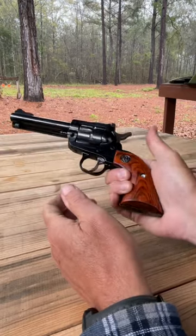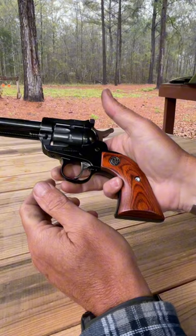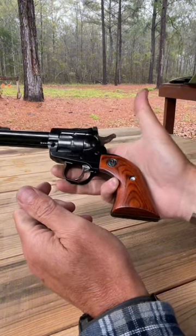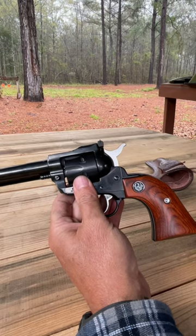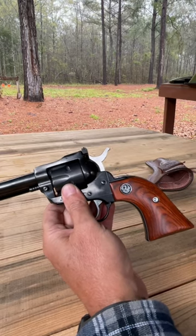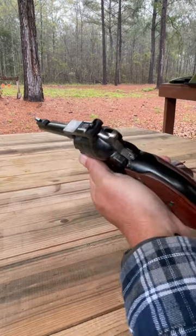As you can tell, it's a blued finish. It has an overall length of 10 and a quarter inches. The weight is 32 ounces. It has a transfer bar mechanism and also a loading gate interlock.